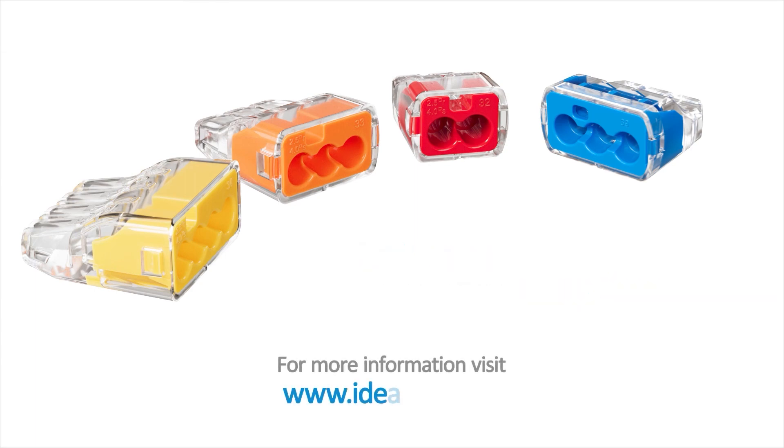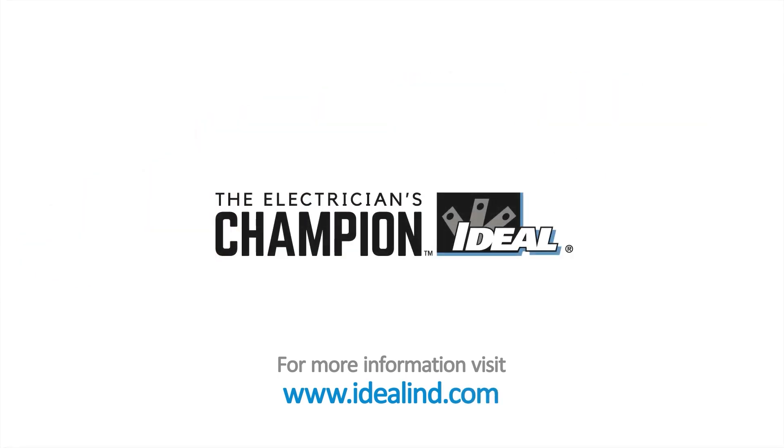Visit www.idealind.com to find your local distributor. Ideal — the electrician's champion.